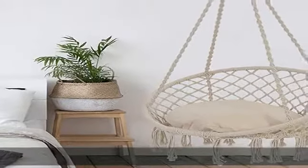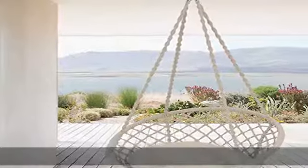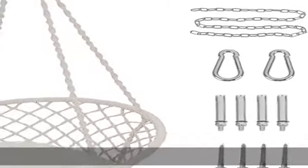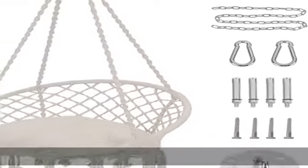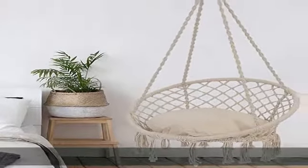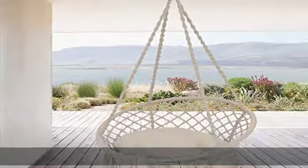Stylish design — this hammock chair is made of 100% handmade cotton. The classic woven net design is comfortable and ultra supportive, and the macrame details offer a modern twist to a classic style. The 31 x 24 x 50 inch chair swing size offers plenty of room to relax. A cushion is included, and the hammock chair will make you feel like you're sitting on a cloud.